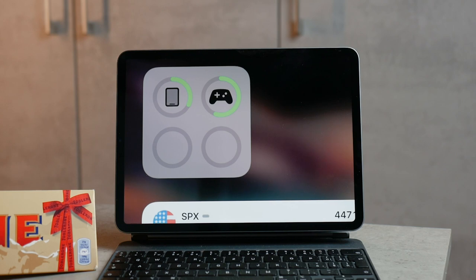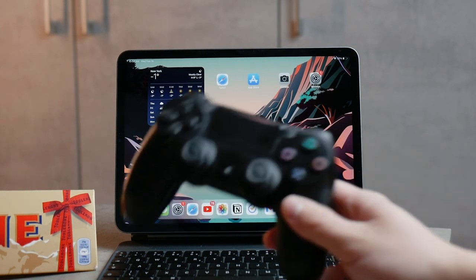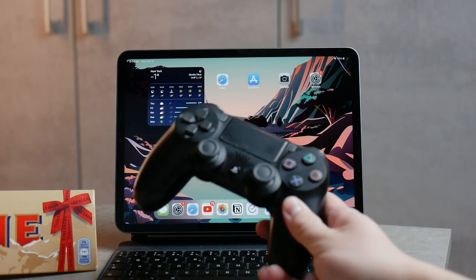You can also see the controller's battery percentage in the widgets, whether you have it in the widget panel or on the home screen. And when you reach five percent, it will vibrate to let you know — so the battery features are definitely there.